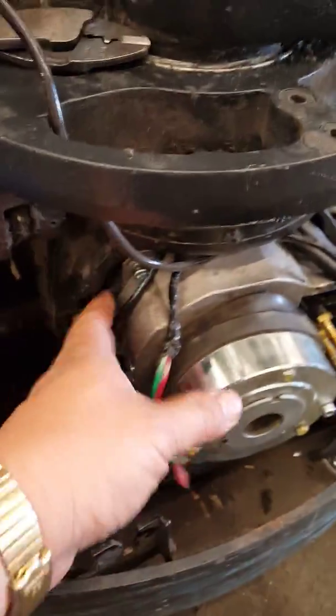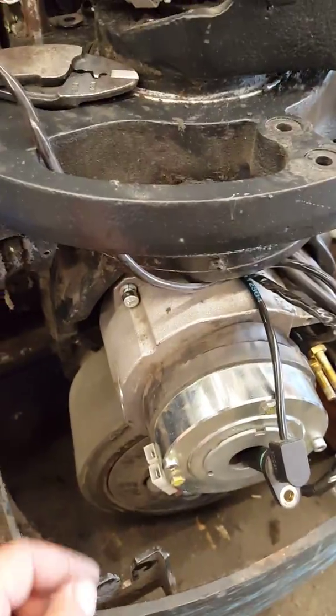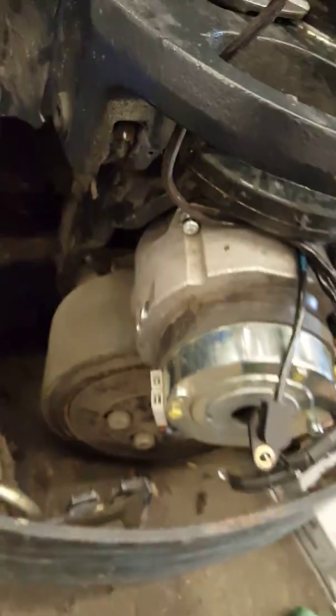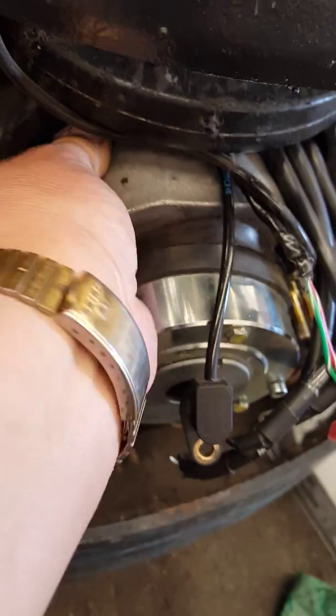Then there are four more Allen keys that hold the drive motor together in the drive unit — one, two, three, and four. Take those off and you should be able to take the whole motor off.